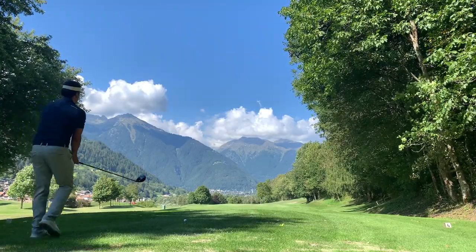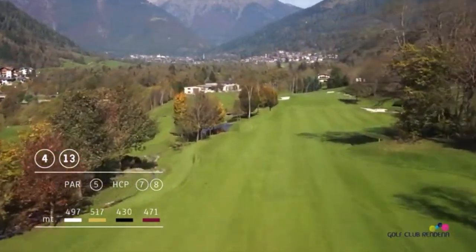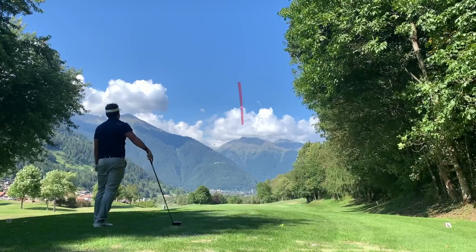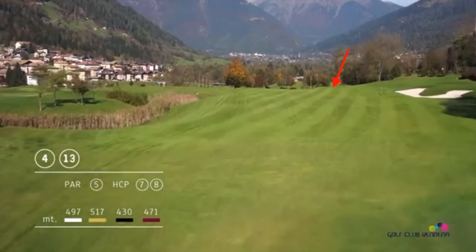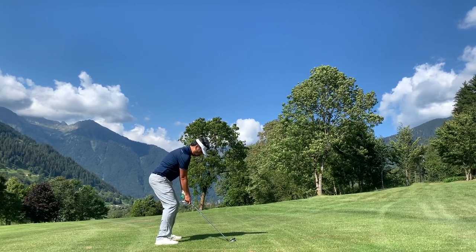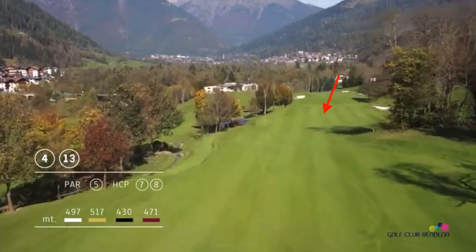Moving on to the next hole — it's a par five, my first driver of the day, and I'm feeling pretty confident. You want to stay on the right side because there's water on the left. From there you lay up or, if you get through the tight fairway, you can play your second shot to the green. I hit it pretty good but it faded to the right, ending up in front of the trees. I had to go high with a seven iron to lay up — and it was a great shot, clearing all those trees cleanly.